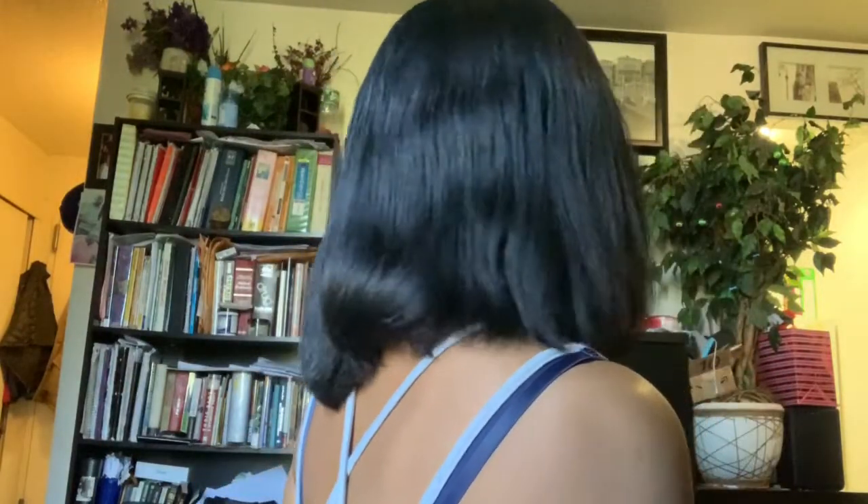I'm going to turn around so you can see the back. I didn't flat iron it all the way out, but you kind of get the picture. So that's the back. You can see my little layering going on right here in the front.